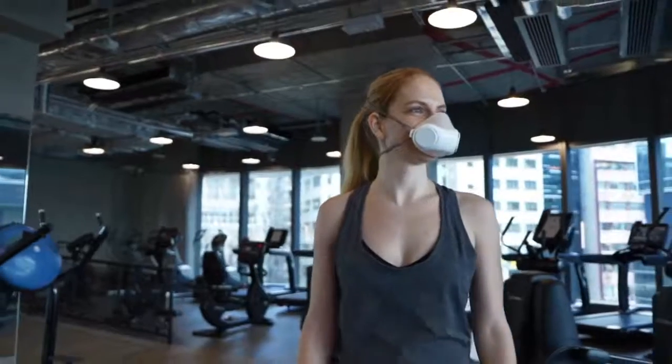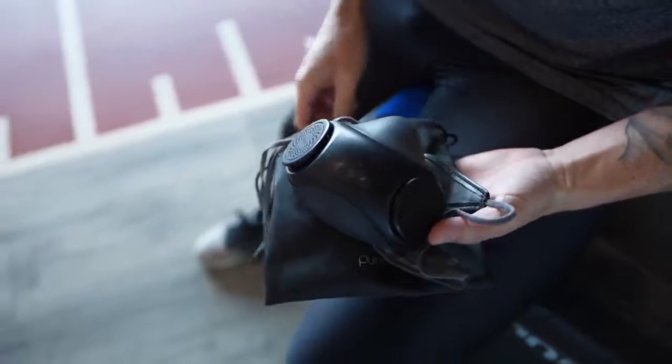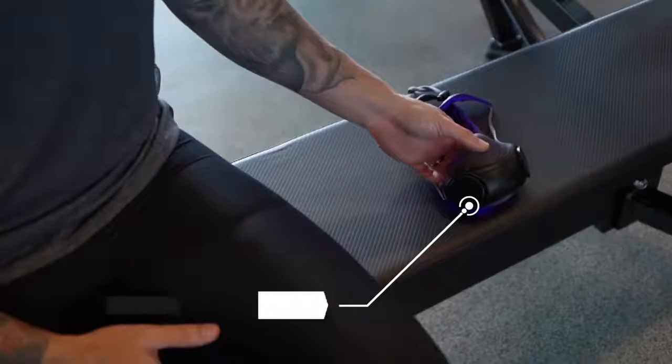As a follow-up to the PureMe's first generation, PureMe Air is a wearable air purifier with its unique twin turbine. It is a revolutionized face mask designed for those who are active.